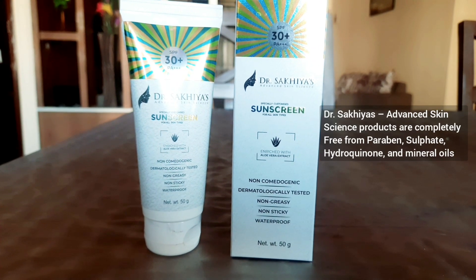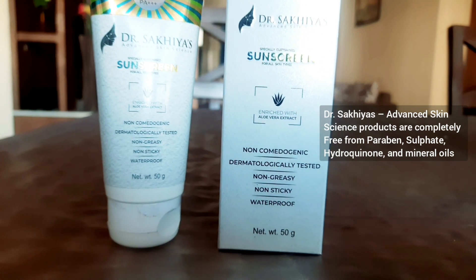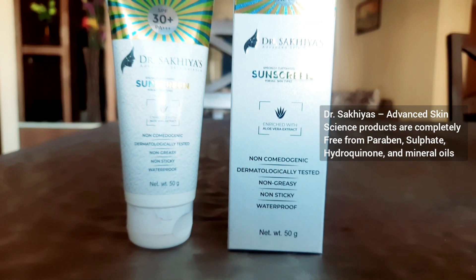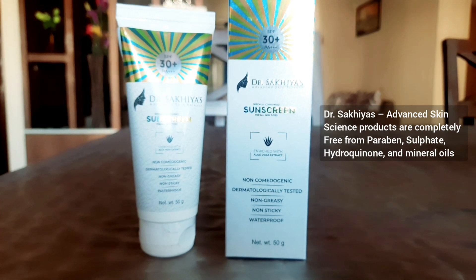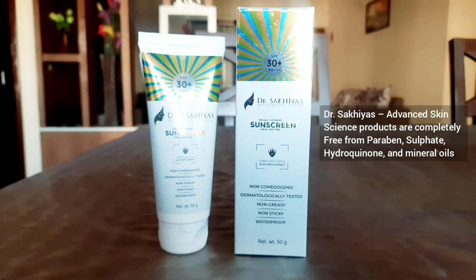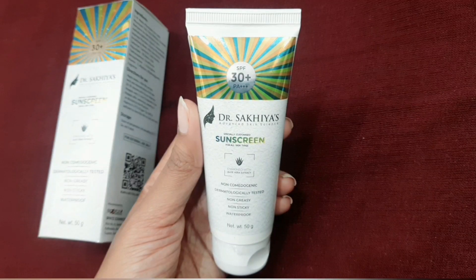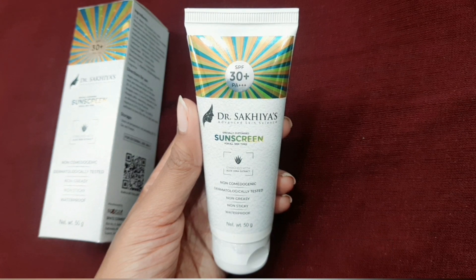Hi guys, welcome to my channel. Today I'm going to do a review on Dr. Sakhiya's sunscreen. Dr. Sakhiya's is a skincare product which aims for the best in skin, and these products are completely free from harmful chemicals — also free from parabens, sulfates, and mineral oil.